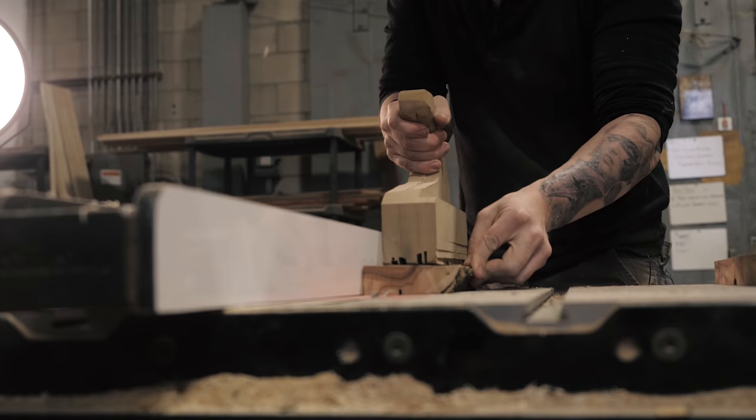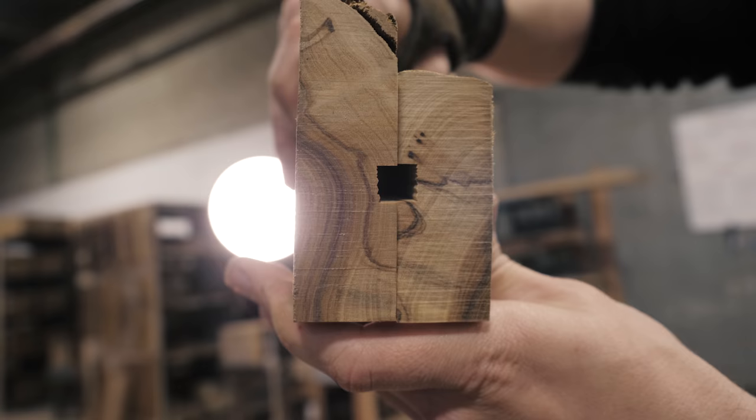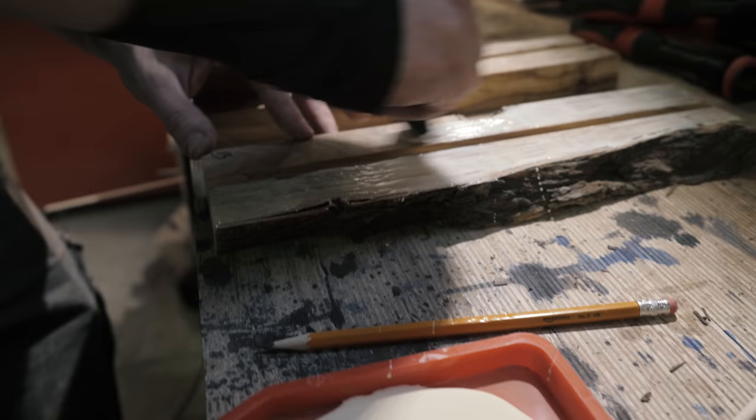I need to cut out a channel on both sides to run the wiring through the lamp. I'm going to do that on a table saw as opposed to using a router.